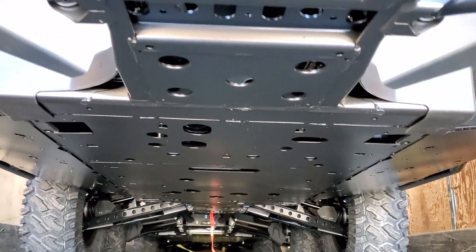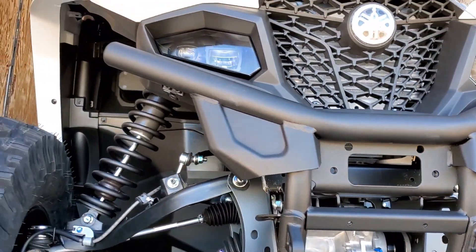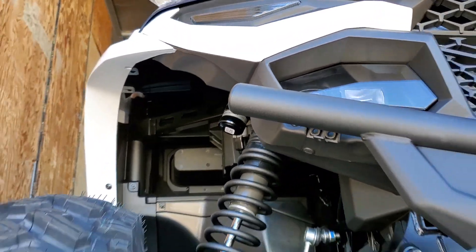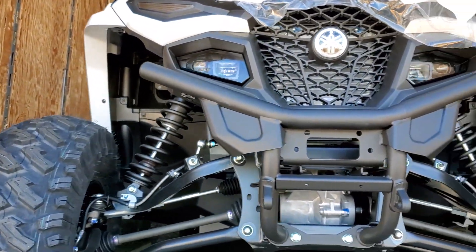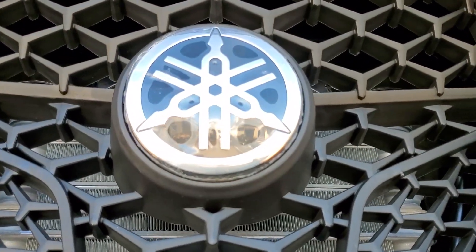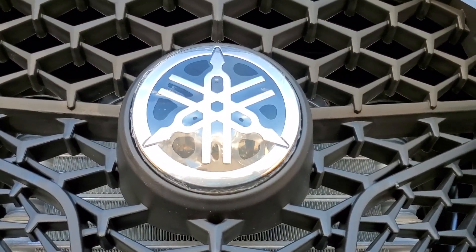We're going to get these babies unloaded and get them assembled. Hopefully you're one of the lucky customers that's going to get a call from us saying they're ready. If you'd like to get your name on one of these, give us a call — we'll get a $500 deposit and get your name on one. Have a great day, everybody.